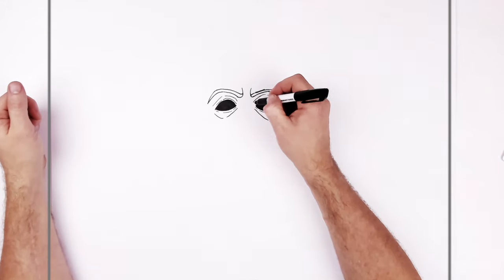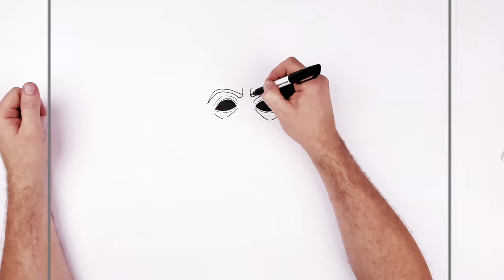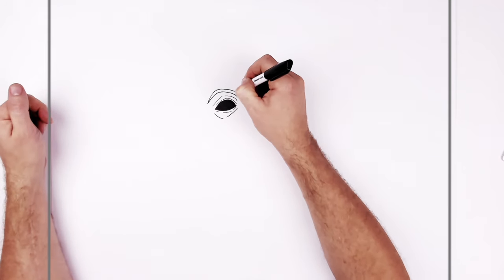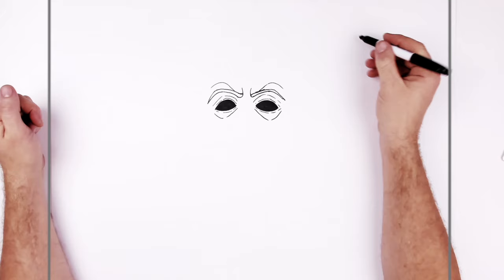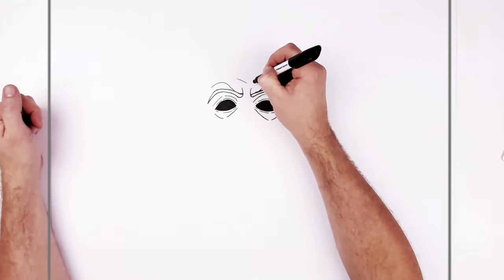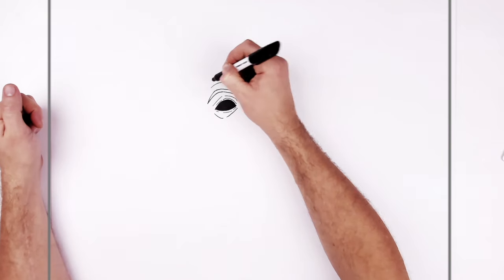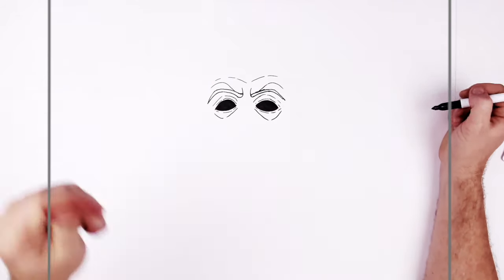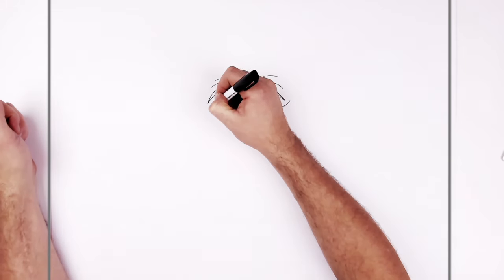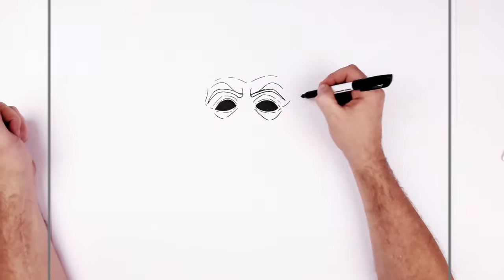So maybe like some extra frown lines and stuff here. And some coming across the head. Like some lines coming out the corner, up the side of that head there.